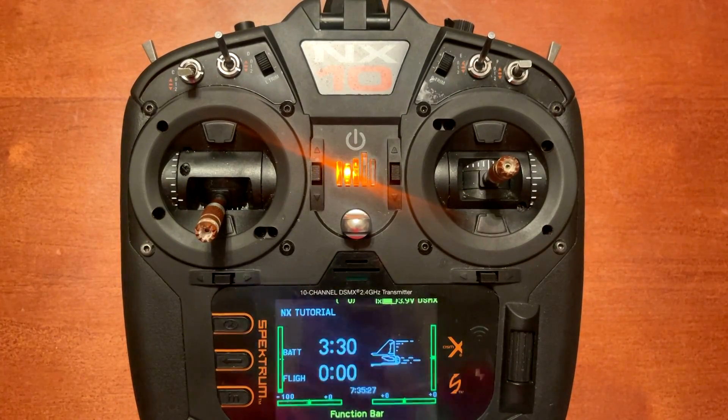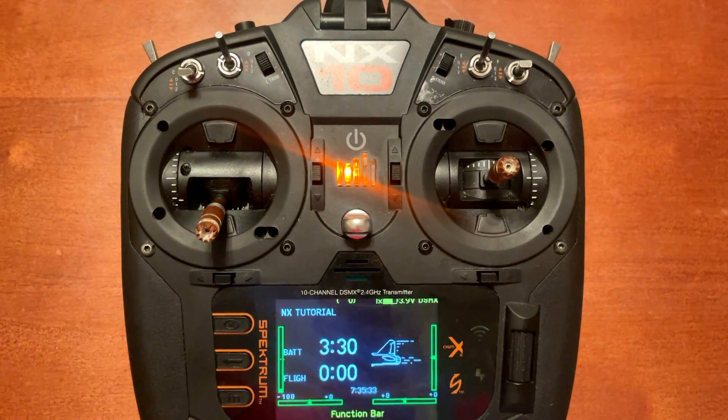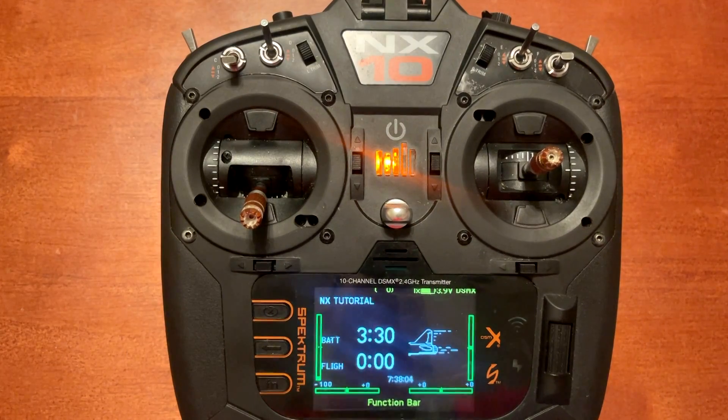Today's video is a live update for the firmware 3.07 on the NX radios. I wanted to do a live walkthrough of the new firmware version 3.07 — one, because I hadn't done a live video since the first time I updated this radio and did a tutorial, and second, to look at some of the key differences that stand out to me.